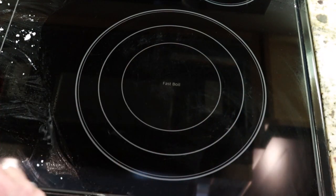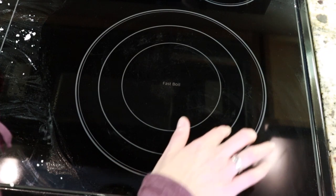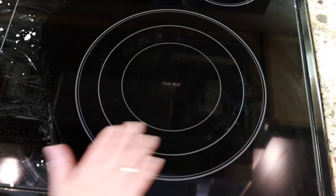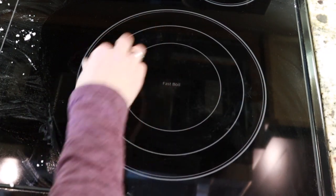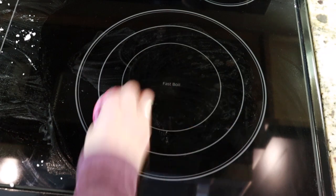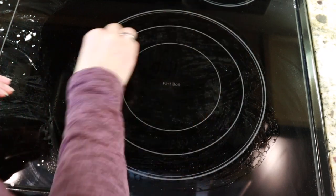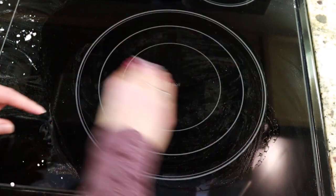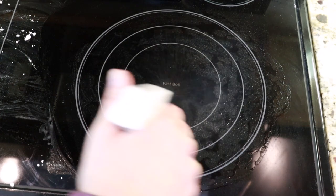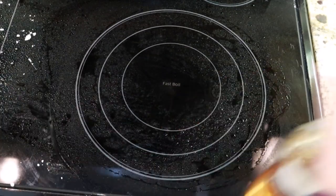You can see it already looks better. There was some food on here that's now gone, and a mark over here that's also gone. Some of the marks aren't food — just from moving a canner around. If you need to go over it more, just keep repeating the process. You could also start with the vinegar first: spray the vinegar on, then add the baking soda, and that fizzing reaction creates a cleaning effect as well.